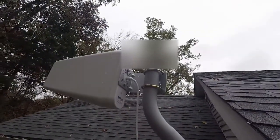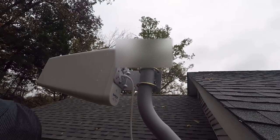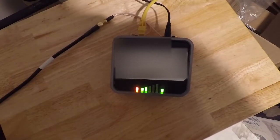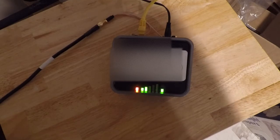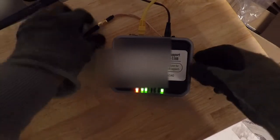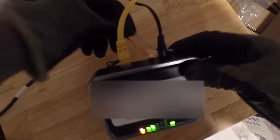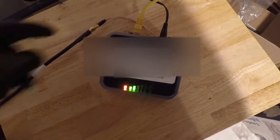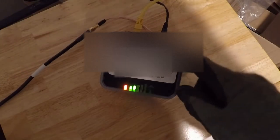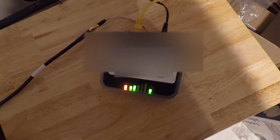The antenna is tightened into place. Inside, I'll show you the setup. This adapter is basically a splitter that goes from the single antenna cable and splits to go into the two ports on the back of the modem. Some antennas come pre-split with two cables. This modem is portable — anywhere you have T-Mobile service, you'll have internet. Our plan is about 500 gigabytes a month.